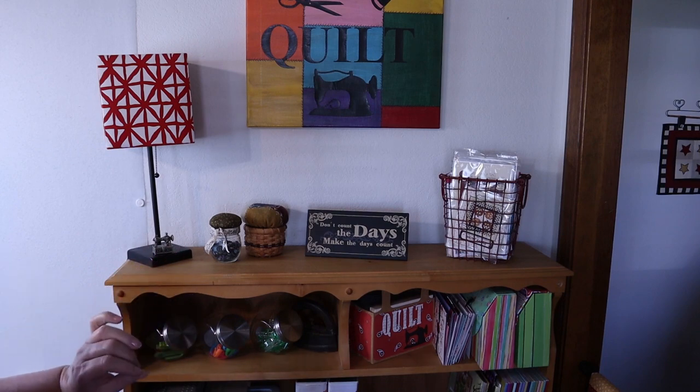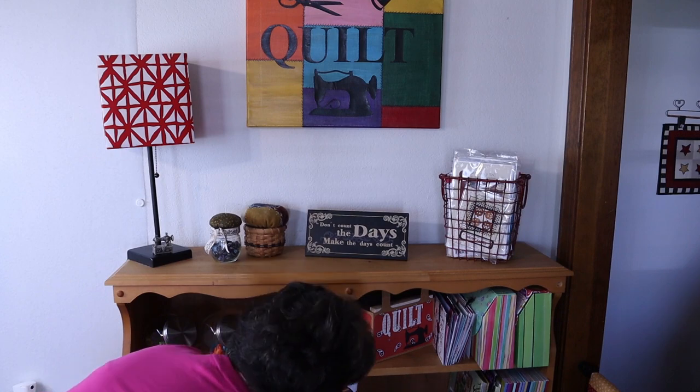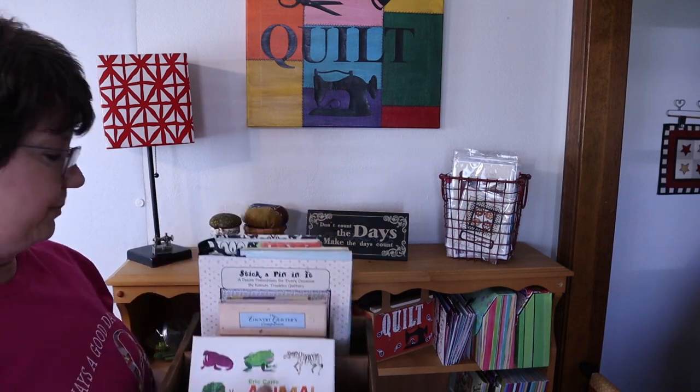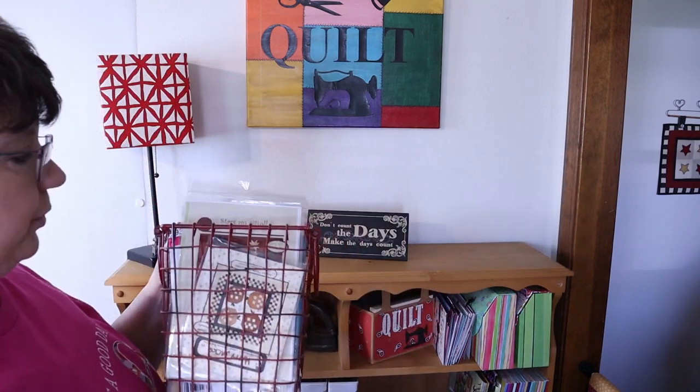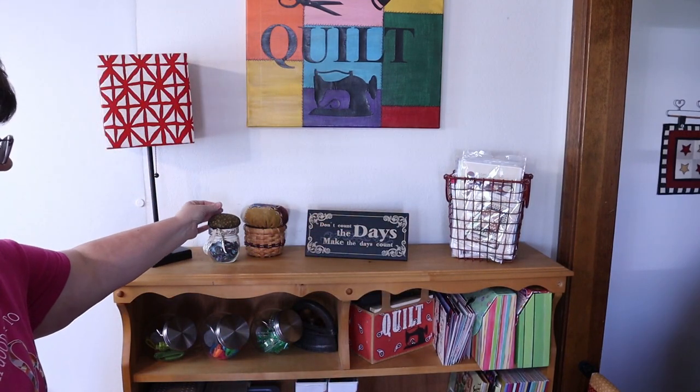Right here you can see the top has been decluttered — I did dust it and clean it off. I moved a catch-all pile from the top shelf down to one of the others. This now holds my granddaughter's cards — she loves to play with these — and a few smaller books. You can see the top looks much better. This wire basket holds some of the most current patterns I've purchased, and I've been through those before so there aren't any I want to get rid of. It just looks a lot more decluttered than before, and definitely a lot cleaner.